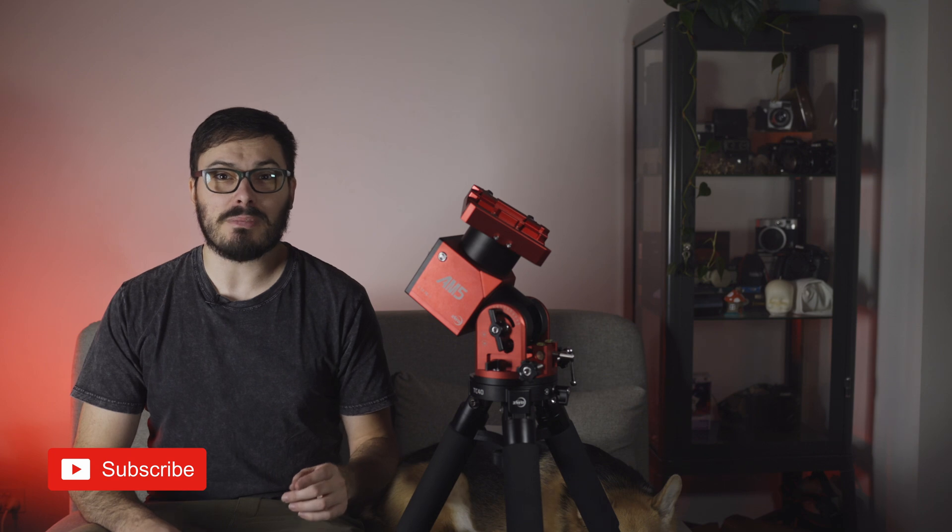As always, this video is agenda-free and I will be telling you my honest opinion about this mount. If you'd like to see more of this mount including deeper performance guides and a side-by-side comparison with a Rainbow Astro RST-135, make sure you're subscribed and comment down below so Stars and Stuff and I can set up more time together.